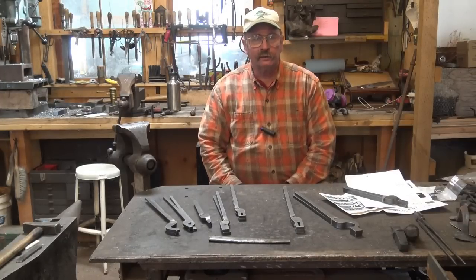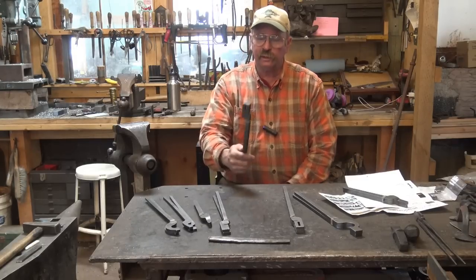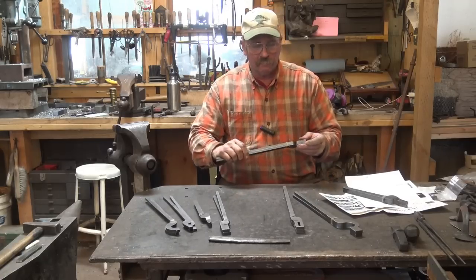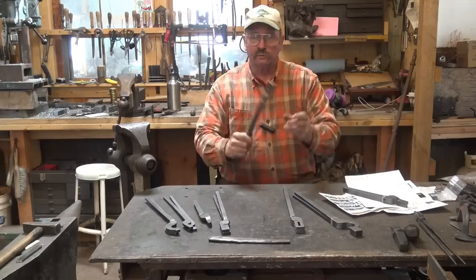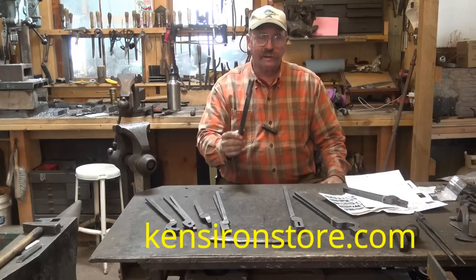As promised, we are going to take a look at another way of making tongs. Some of you have noticed these tong blanks sitting on the workbench and have commented on them. Some of you recognize that these are from Ken's Custom Iron. He makes these blanks — I think they're plasma cut or maybe water jet cut — and sells them just like this, either individually or in sets, depending on what you want to buy. They're pretty fast and pretty simple to make a good pair of tongs out of.